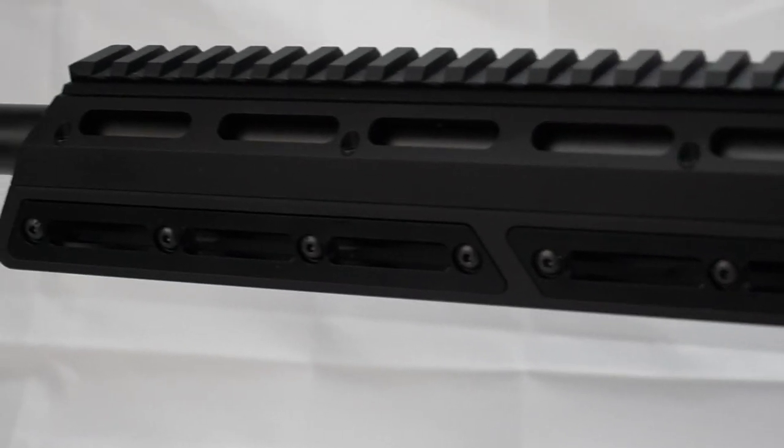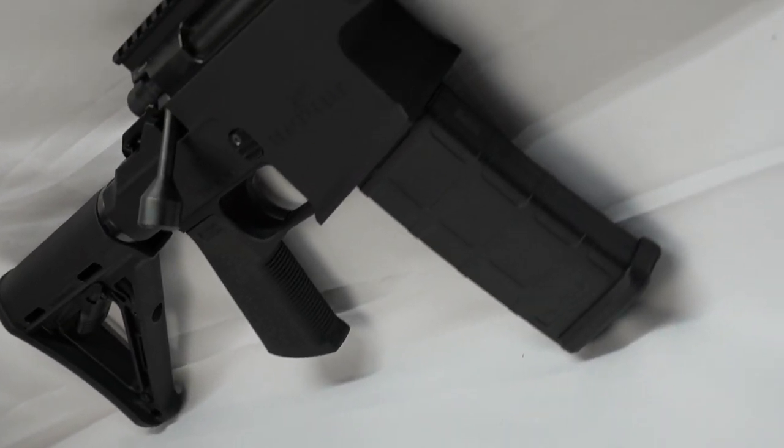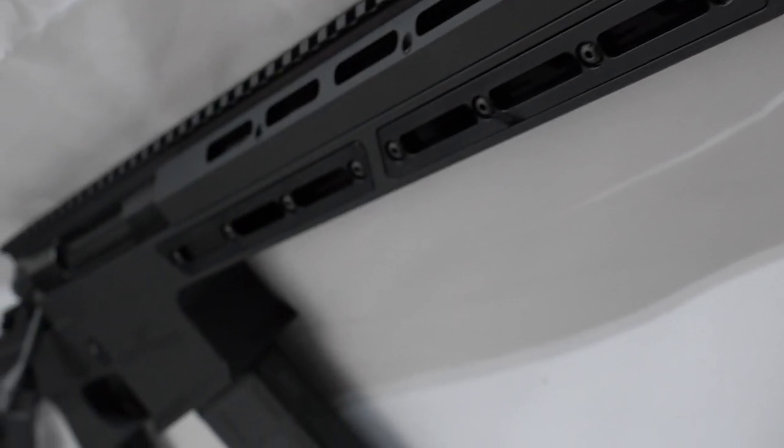It features a nice Picatinny rail for mounting optics and M-LOK along the bottom and sides. It's important to point out that this is the Scout version with the 12.5-inch barrel with the shroud.